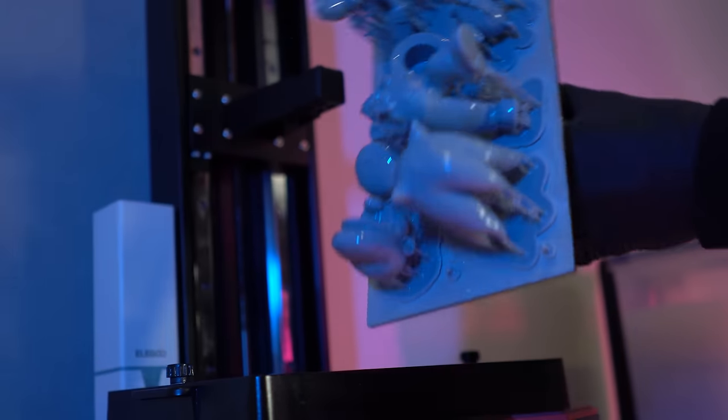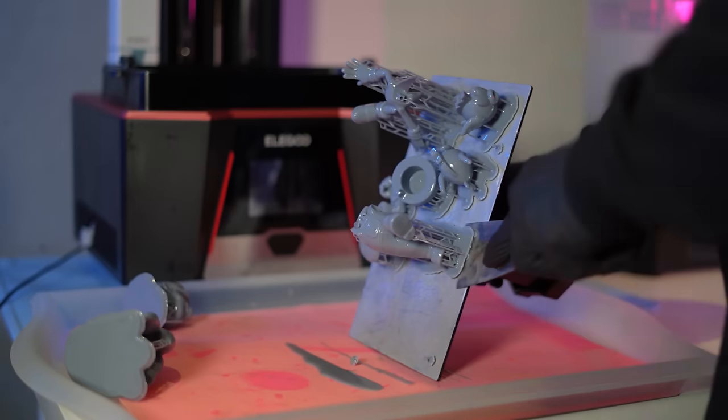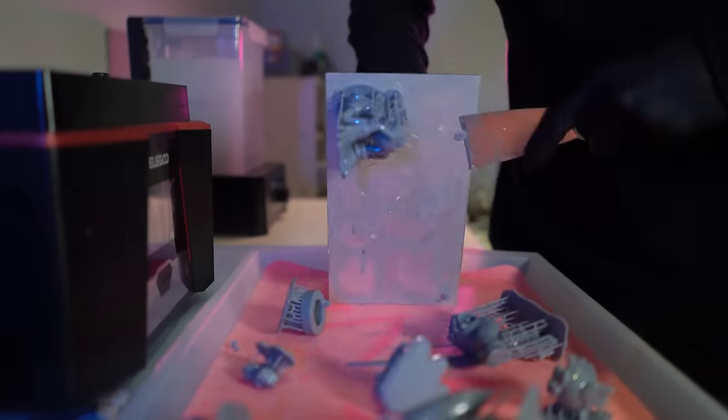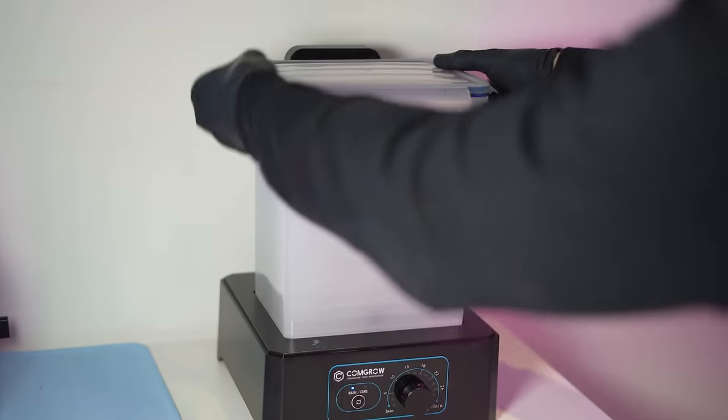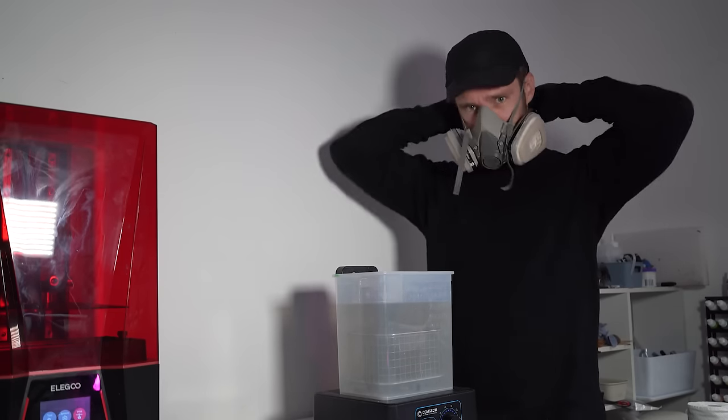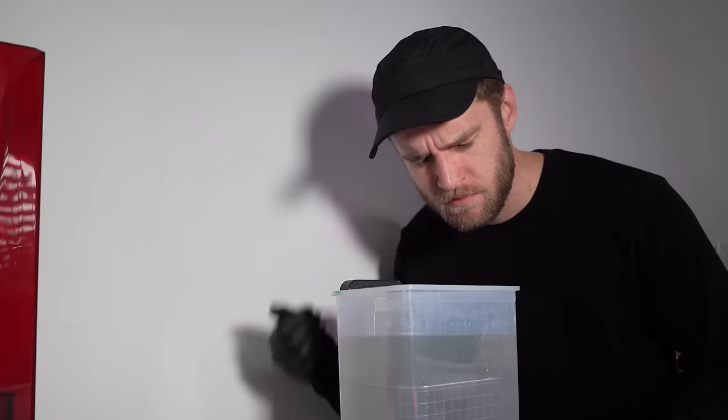Once the print is finished, we'll take the build plate off and get those resin prints off — making sure to pop one of the pieces onto my carpet and permanently put resin there. When dealing with volatile chemical solvents, it's always really important to pick the right respirator to keep yourself safe. Or don't, I guess. Look, I don't know, I'm not your doctor.